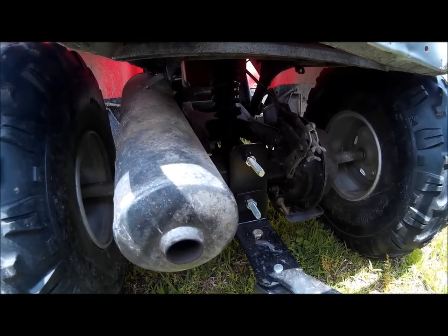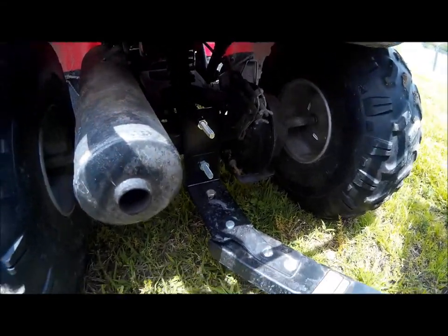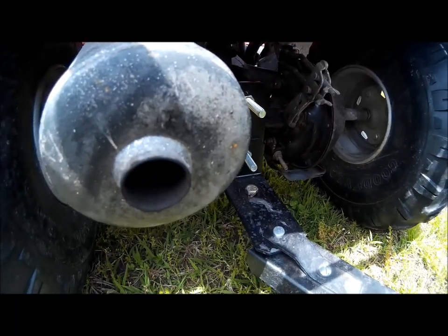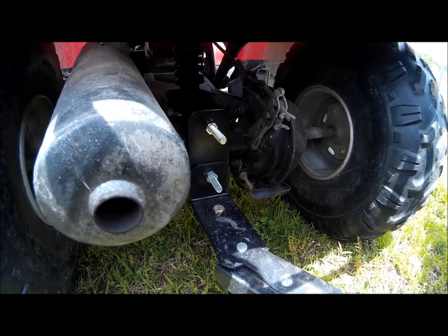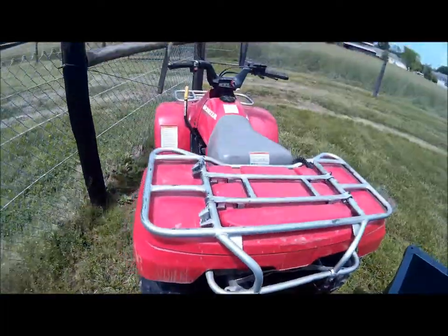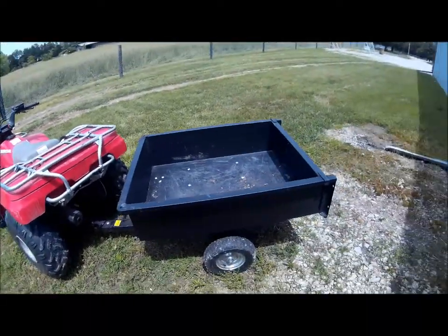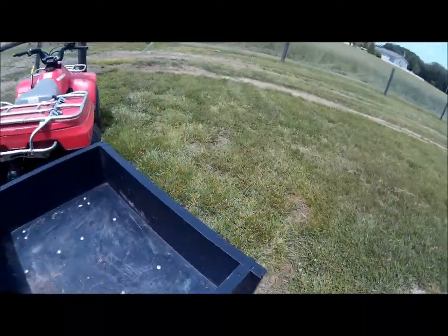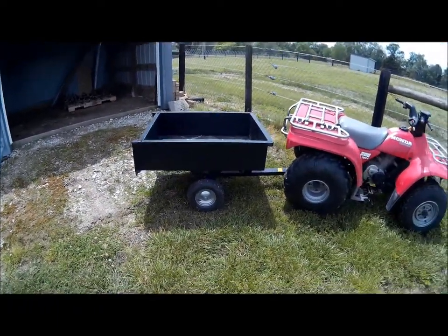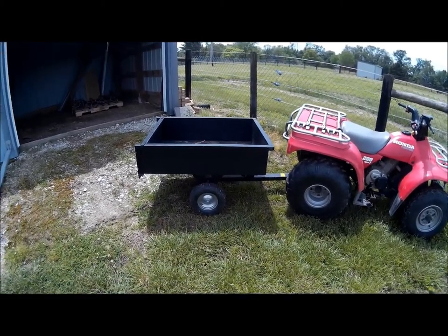I put it all together and it worked out real well. I'm not really hauling anything heavy, but it's working fantastic. We just got our lawnmower back from the shop, but this is still hooked up so we're still using it — we're in the process of moving some firewood around. By pure luck the way it mounted, it's actually even level — just pure dumb luck, because I'm not that good at getting things to turn out exactly the way I want — but a level cart is a happy cart.